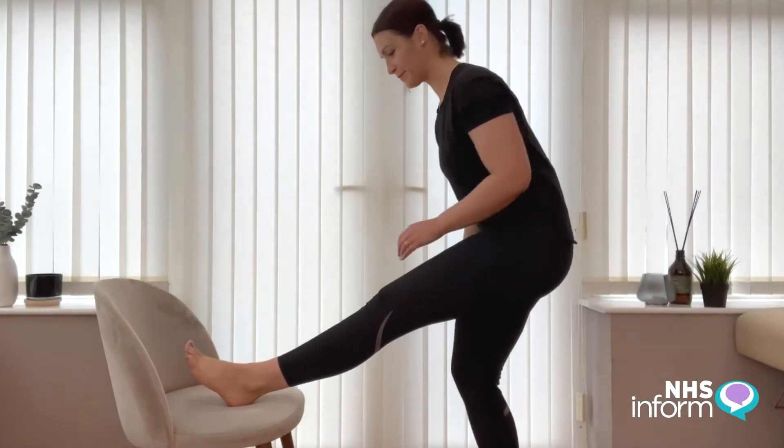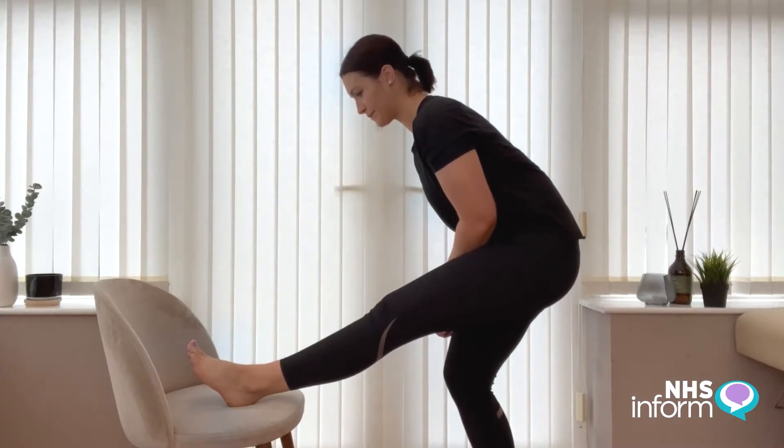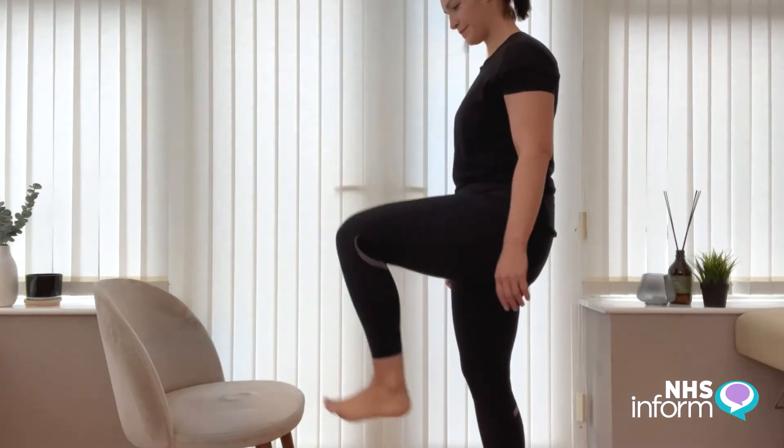While standing, move your leg straight out in front of you. You can place your heel at the top of a chair to feel more of a stretch. Gently bend the other leg to feel a stretch at the back of your thigh. Hold for a few seconds.